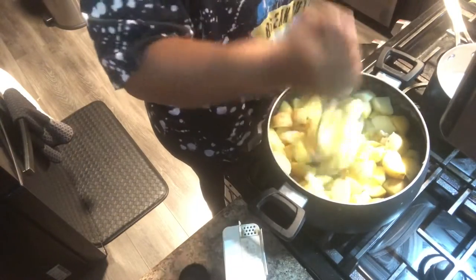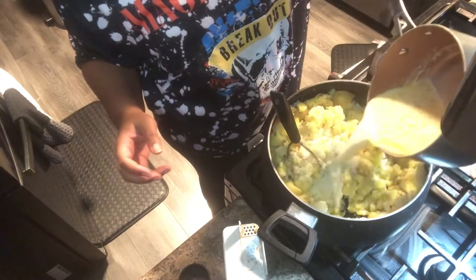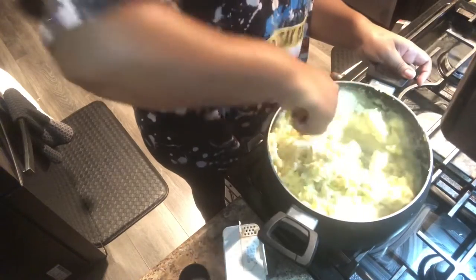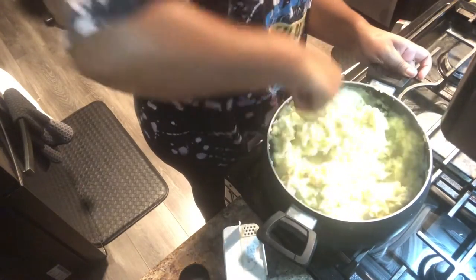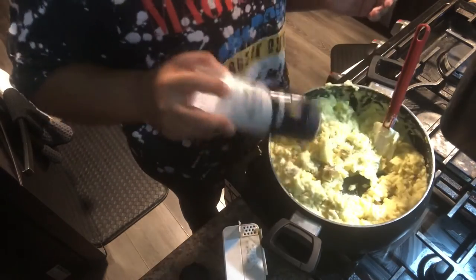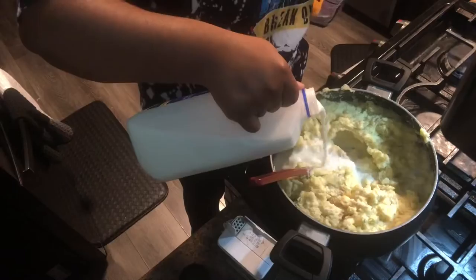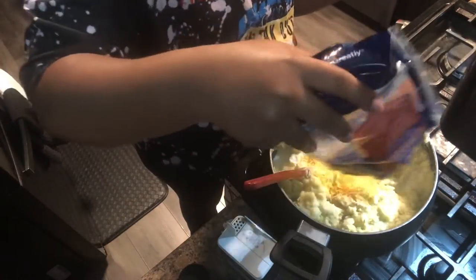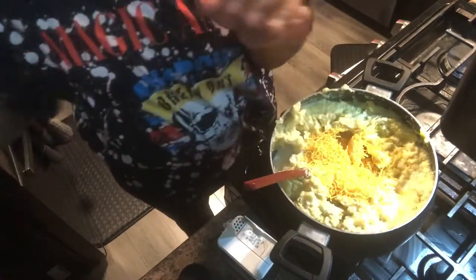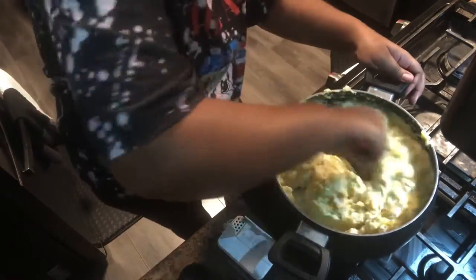Now, once your potatoes are fork-tender, you're just going to smash them all. I don't like mine super smashed — I don't like puree mashed potatoes, I like bites. You're going to add in your cream, mix it up, add in some more milk and seasonings and just adjust it as you like. I did add some cheese because I love shredded cheese — you can do parmesan or gruyere, but I had sharp cheddar on hand so that's exactly what I used. Mix that up and set it to the side.